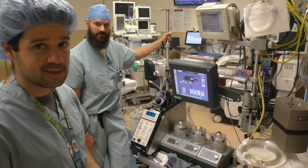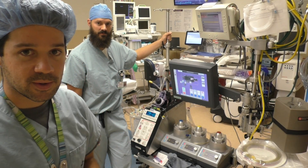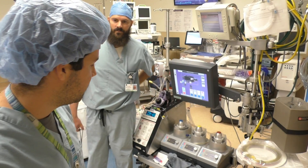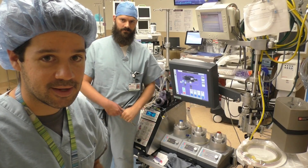Alright guys, that's basically the perfusion machine. We tried to give you a simplified version of this heart-lung machine and hope you guys enjoyed the video. We'll see you again next time.